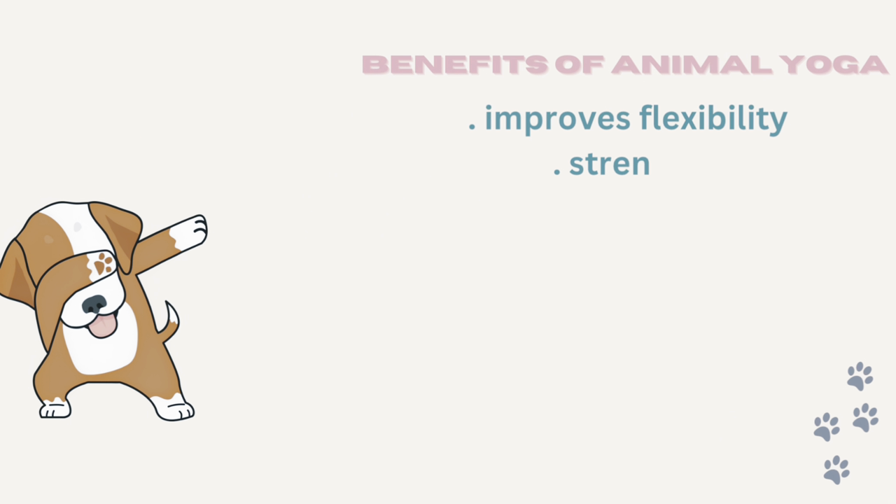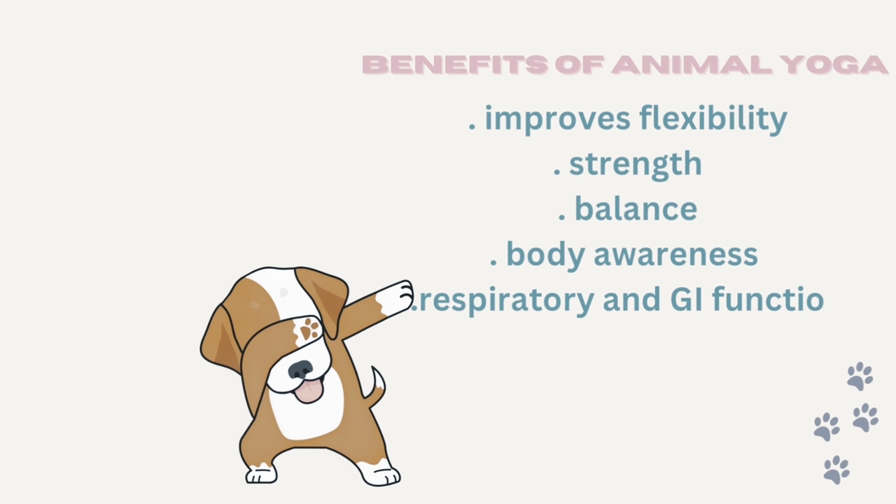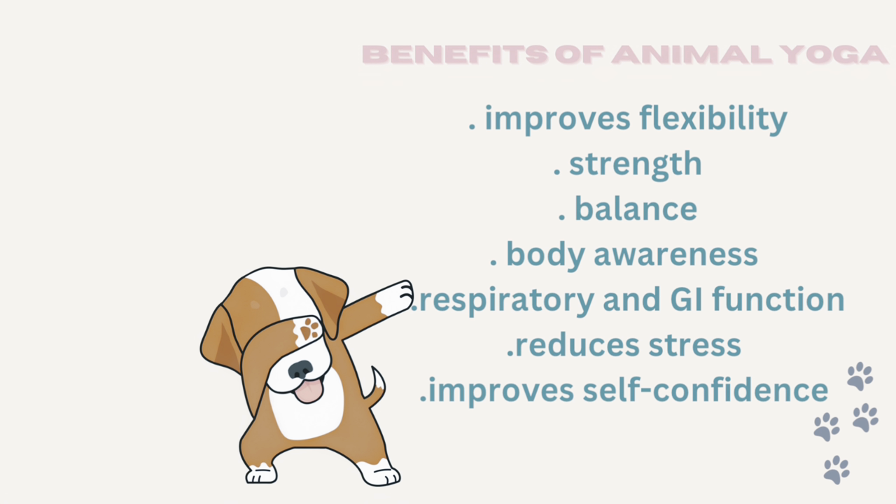What are the benefits of animal yoga? It improves flexibility, strength, balance, body awareness, respiratory and GI function, reduces stress, and improves self-confidence.